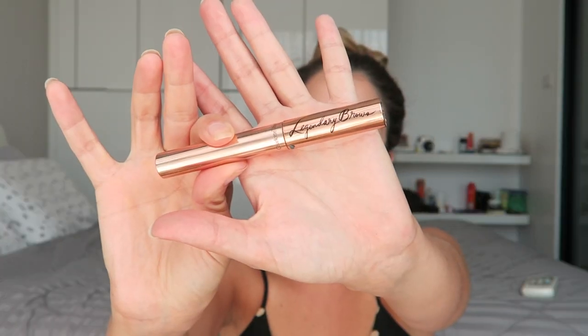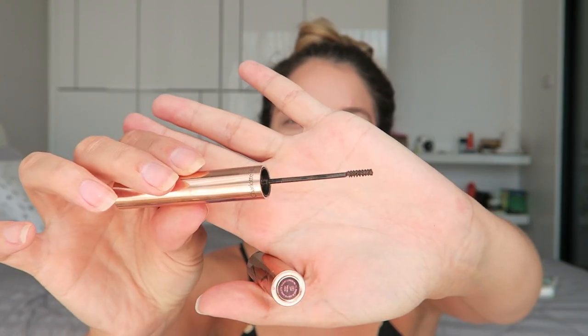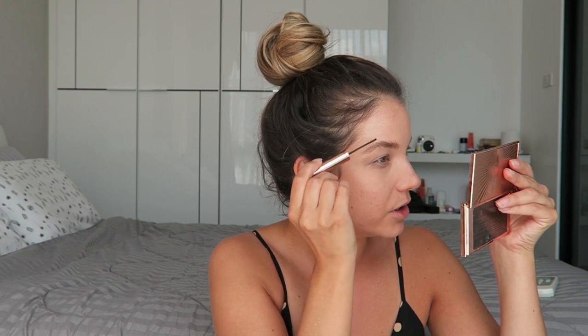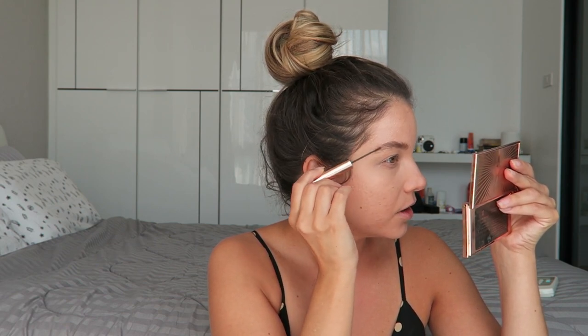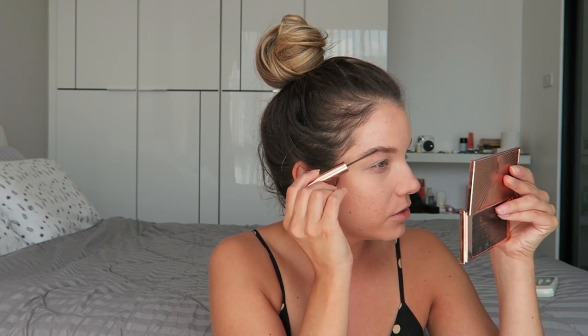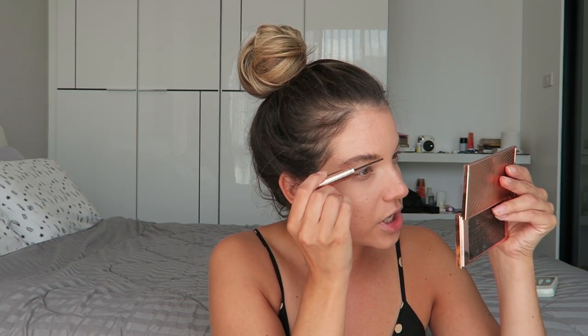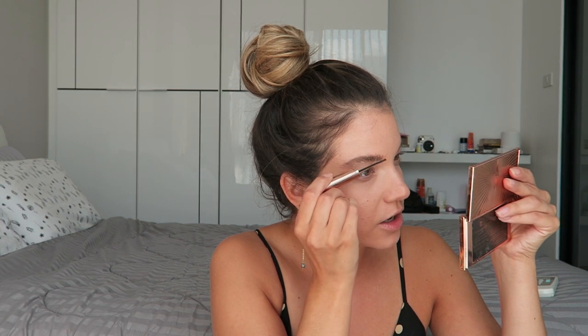Next I'm doing brows with the Legendary Brow Gel in the shade Supermodel. It has a tiny little wand that makes it really easy to comb through the brow hairs. I'm combing in an upward direction because the Ingenue has super fluffy, really trendy sporty brows that are still soft — which is why I'm not using a pencil as I normally would. This gel does a good job of filling in on its own and gives a softer, more natural look.